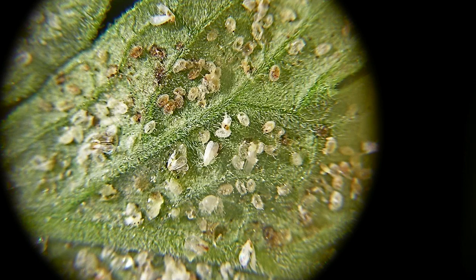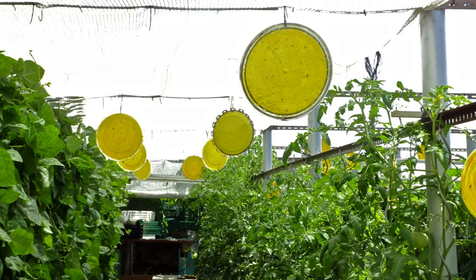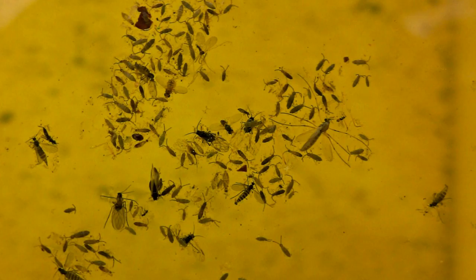To try to prevent its development, we are going to look at the known method of the chromatic trap, mixed with the water trap. This is a relatively ecological way of controlling some of these insects, which come to constitute the concept of plague.